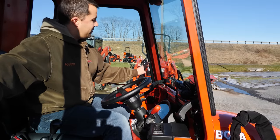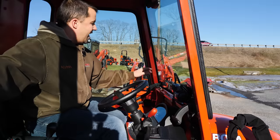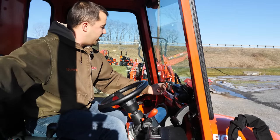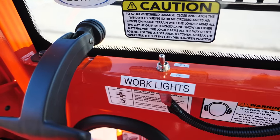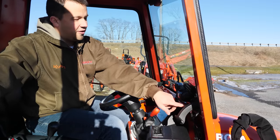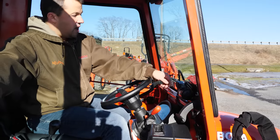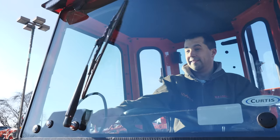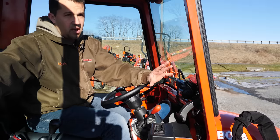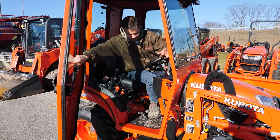The more deluxe Kubota cab has a nice switch bank for things like wipers and work lights. On this one, the switches are drilled into the front piece — your work lights are a very simple switch, and the rocker to turn your heater and fan on and off is right there in the front. You can see that switch is probably the same one used in the Kubota cab. Your wiper motors are right here, and you're literally flipping the switch on the wiper motor when you want to operate it. Gets the job done, but clearly a less expensive way of building a cab.